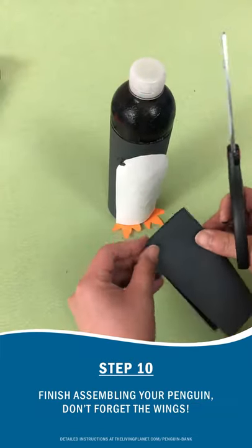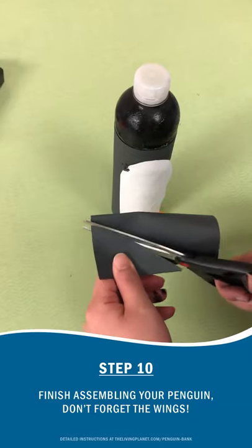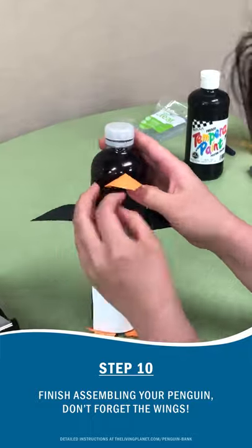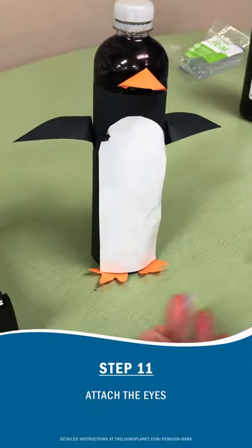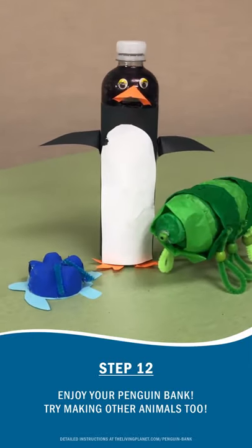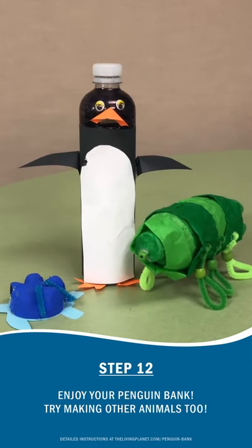Don't forget to add the wings to the penguin as well. And finally, put the eyes on the penguin. Be creative and create different types of things.